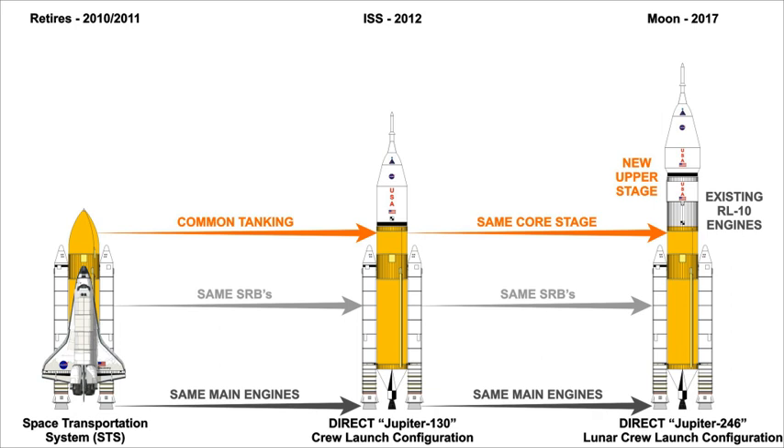DIRECT's advocates say that if the DIRECT V3.0 vehicles have similar safety margins, the DIRECT system could offer considerable mission flexibility. Lunar missions could be flown with a pair of powerful two-stage Jupiters instead of one single-stage crew vehicle and one two-stage cargo vehicle.